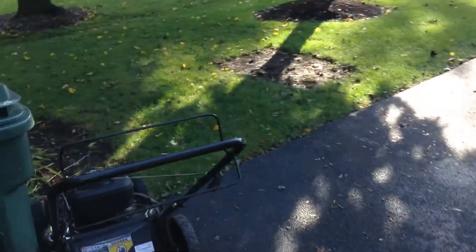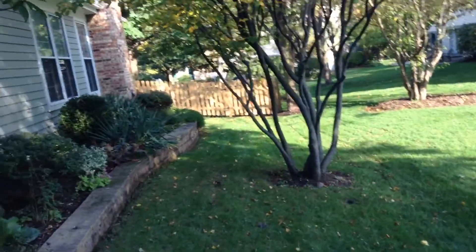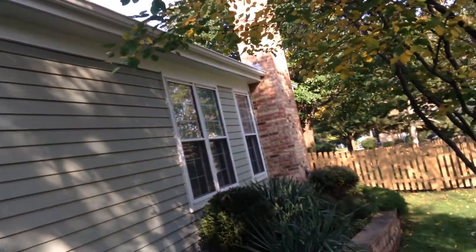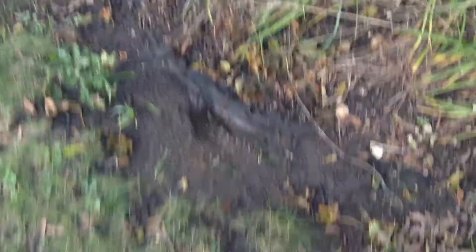We had some storms the other night and the water was just pouring out of this gutter on this side of the house, so I just got up in there and dug a bunch of sand and crap off the shingles out of there. All the nails were loose, so I popped all the nails back in, got it back up straight, so it's flowing good now — dumps out right there.